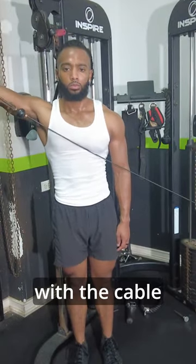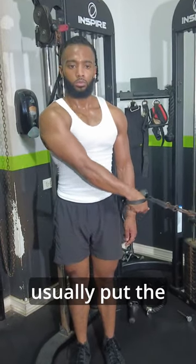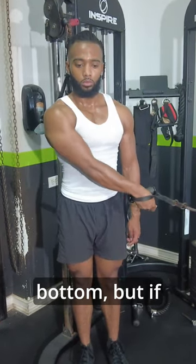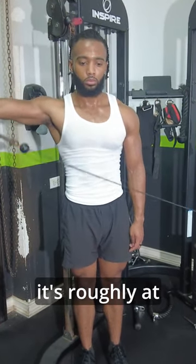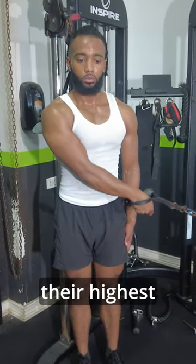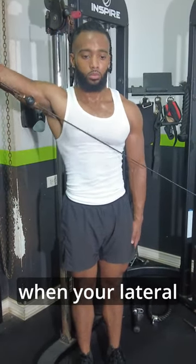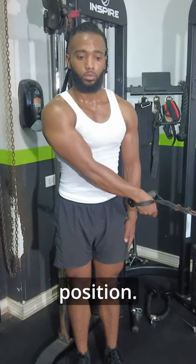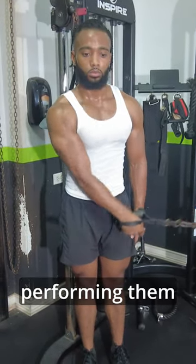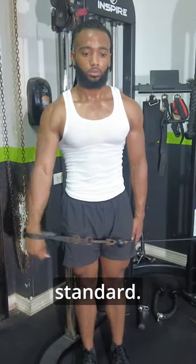Similar thing with the cable lateral raise. Now people will usually put the cable anchor all the way at the bottom, but if you raise it up to where it's roughly at your fist level, then you get a similar thing where the peak forces are at their highest when your lateral delt is in its lengthened position. And again, you get a much longer range of motion performing them this way than standard.